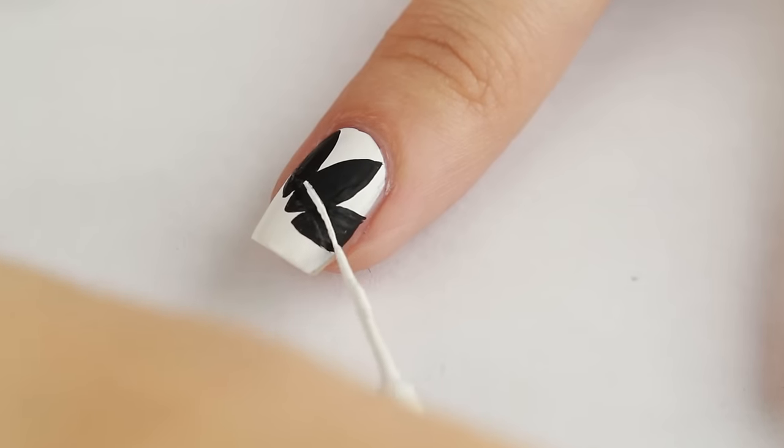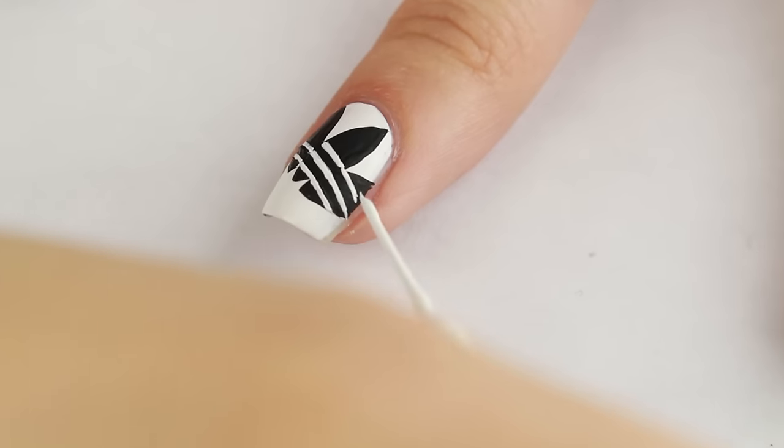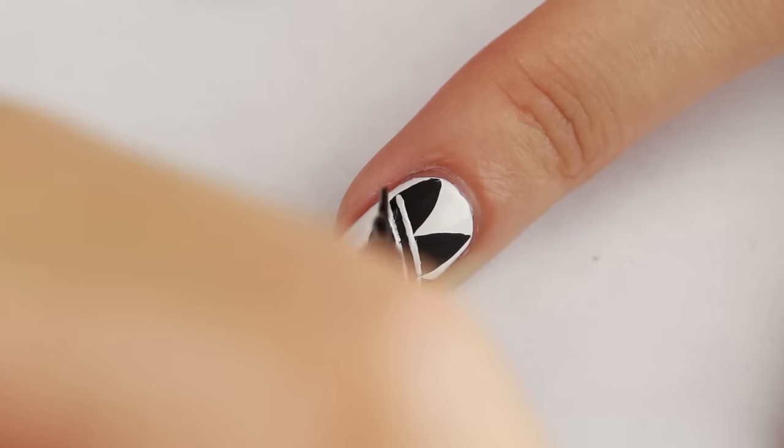After letting that dry, now I'm going to add the three horizontal white lines along the bottom of the logo. And I'm going to fix any weird looking lines with black.